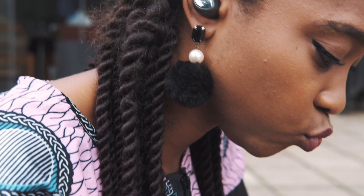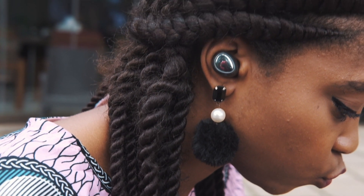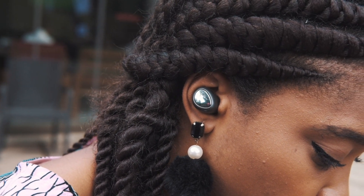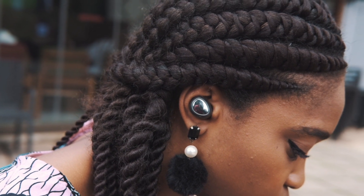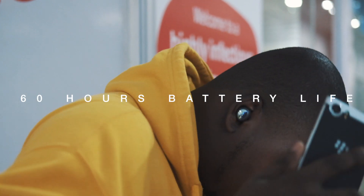Enough talk about the design — let's talk about why this is actually one of my top 3 earbuds that I've ever used. First, the battery life. This actually gives you around 6 to 8 hours on a single charge and about 60 hours with the case, and I tested this. That is completely wild.